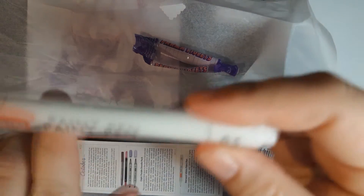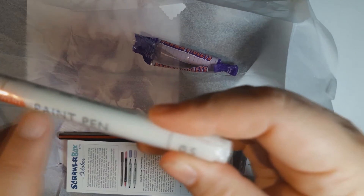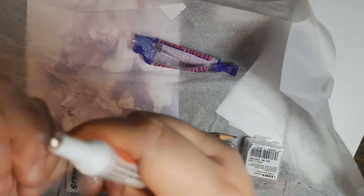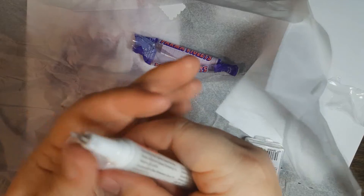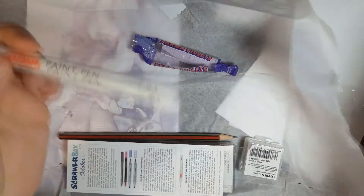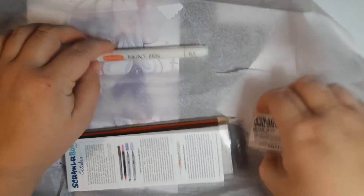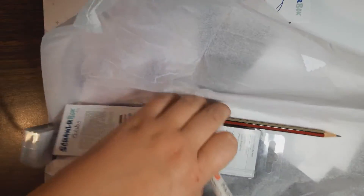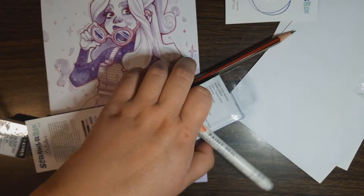We have a Derwent Paint Pen 0.5 — covered in plastic, there we go, shed your skin. That looks cool. I don't have a lot of luck with white paint pens, so hopefully I wind up liking this one. I want to get this out of the way — covering up Rin's beautiful art. There we go.